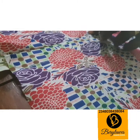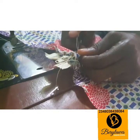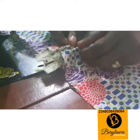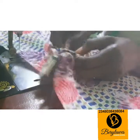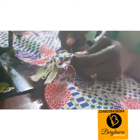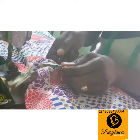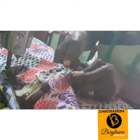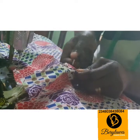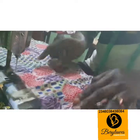The next thing we are going to do now is to remove this temporary stitch I mentioned earlier. Use your seam ripper and do it nicely. Pick out all the threads.